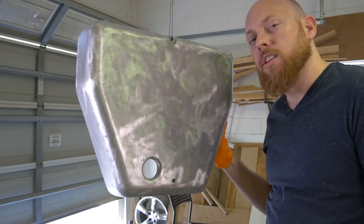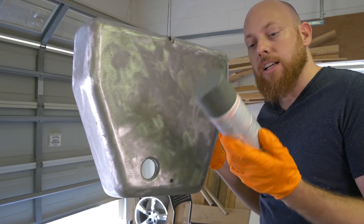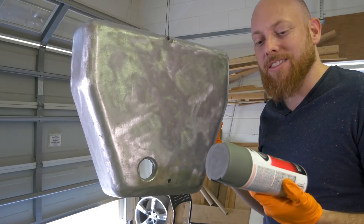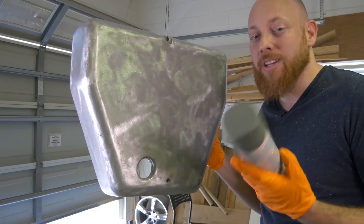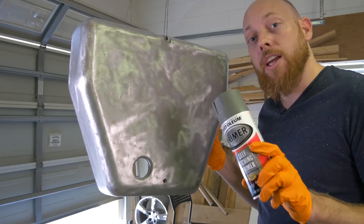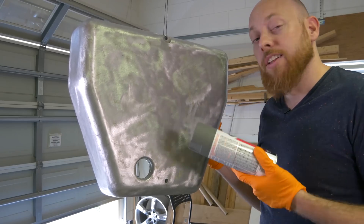Now that the surface is nice and clean, we're gonna put a coat of primer on it. I'm using this self-etching primer made by Rustoleum. Primer comes in all different brands. I'm not a huge fan of Rustoleum, but it's what I could get and it was relatively inexpensive. So we're gonna spray a light coat of this on — probably end up doing two coats and then a regular coat of primer.